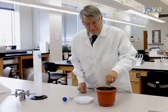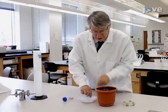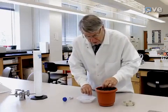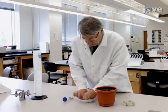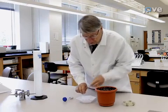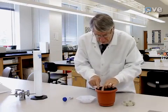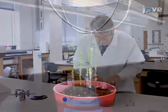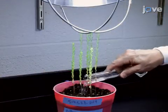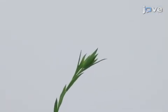Six weeks in advance of floral dipping, start growing the plants. Prepare 5 inch pots with soil and sow the flax seeds a quarter of an inch deep, burying 4 in each pot. Ensure that the soil over the seeds is firmly packed. Then water the pots regularly and grow the plants under a 14 hour day diurnal cycle, maintaining the temperature between 23 and 27 degrees Celsius.